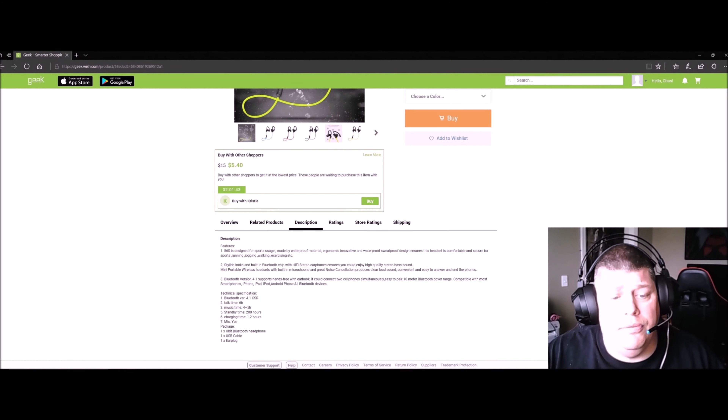They're very lightweight and very comfortable. Right over your ear, right inside — you're good to go. You can't beat it. I'm always trying to bring you the best budget tech to help you save some money.